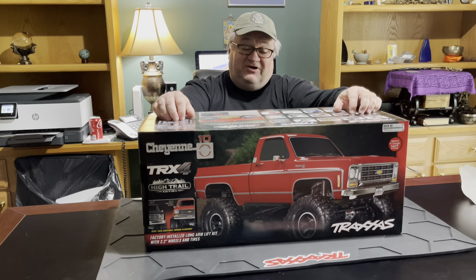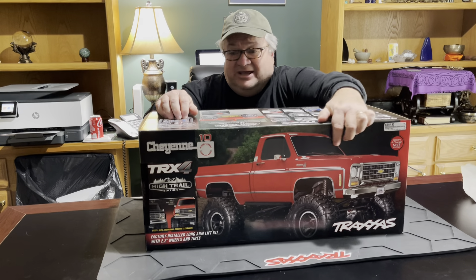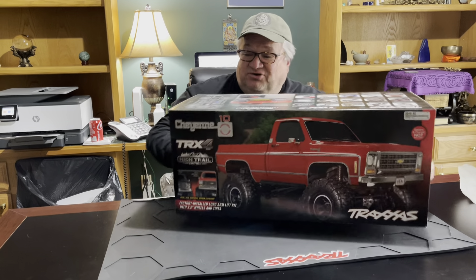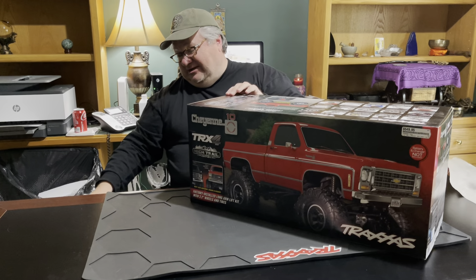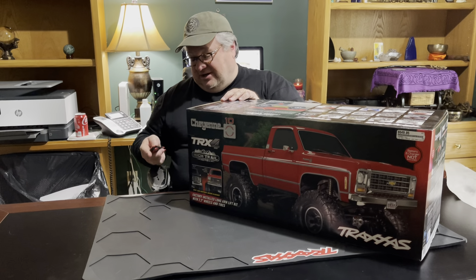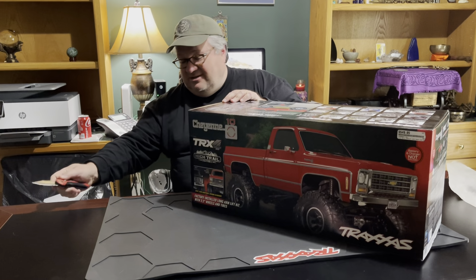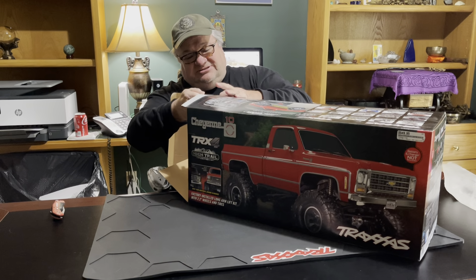It's the High Trail Edition of the Traxxas Cheyenne pickup truck. So let's open this bad boy up and see what it looks like. It's got a picture of the red truck on the front of the box, but we went with the black — very classic, elegant look.